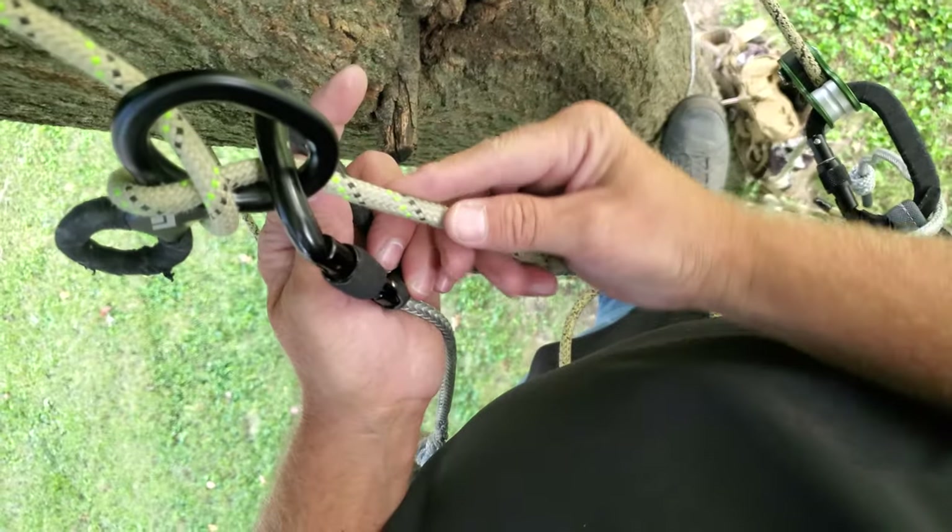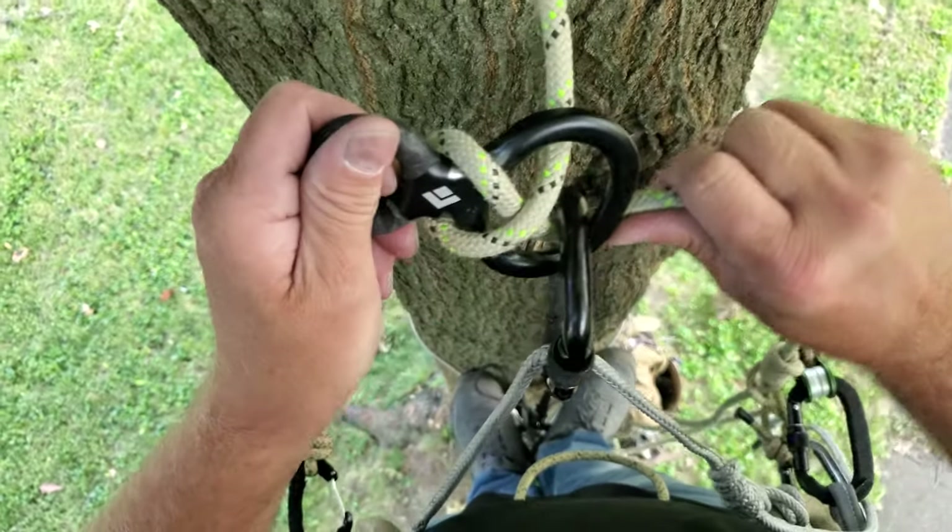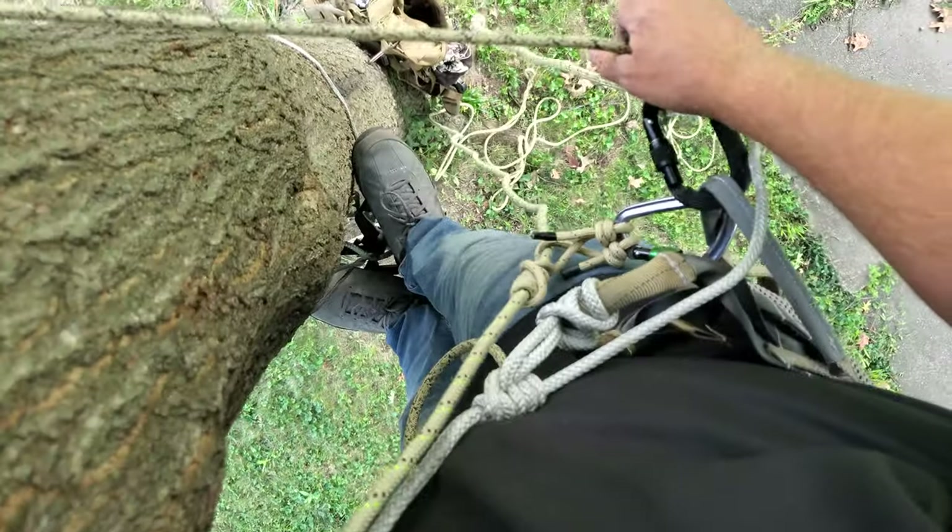I like to run the rope through the carabiner also. I'll show you how this works — take the slack out of my lineman's rope.